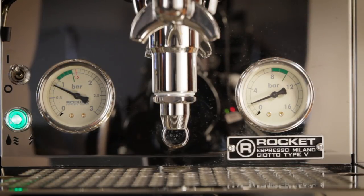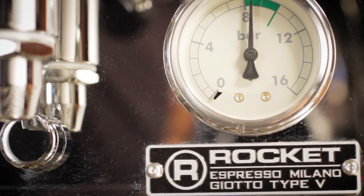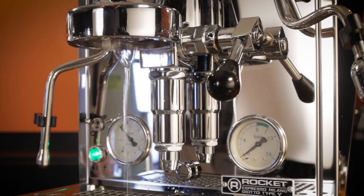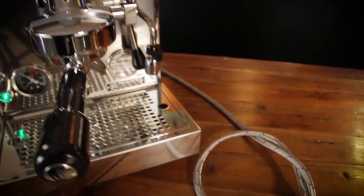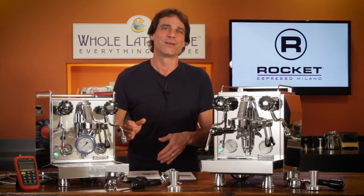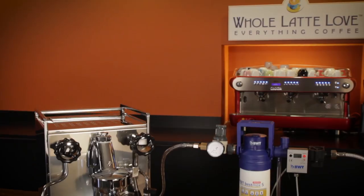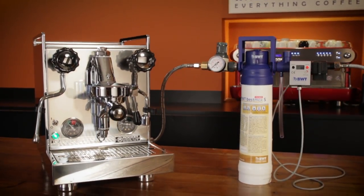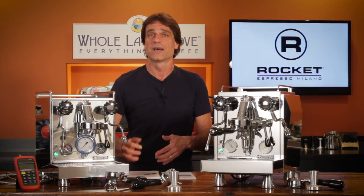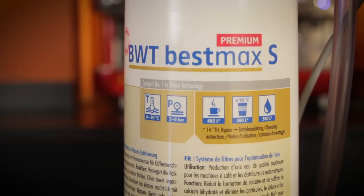Why choose one type of pump over the other? Some people prefer the slower ramping up to brew pressure you get with a vibration pump. But vibration pumps aren't as quiet or durable as rotary pumps, and with the E61 group, you can always get a light pre-infusion regardless of pump type. On the rotary pump models, you have the option of connecting directly to household plumbing for a constant water supply — no refilling reservoirs. Once you've used a plumbed-in machine, you'll never want to go back. It's also much easier to incorporate worry-free water filtering to protect your machine from scaling and improve coffee flavor. Use the link up here to learn more about the BWT Best Max Premium in-line filter — when used properly, you will never need to descale your machine, thanks to its patented ion exchange technology.